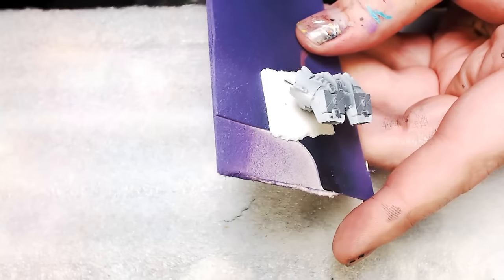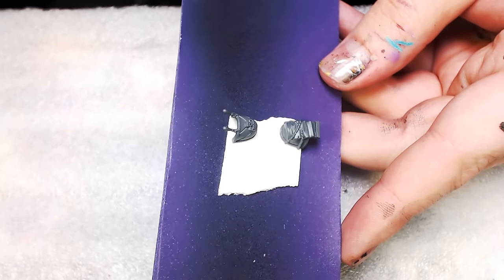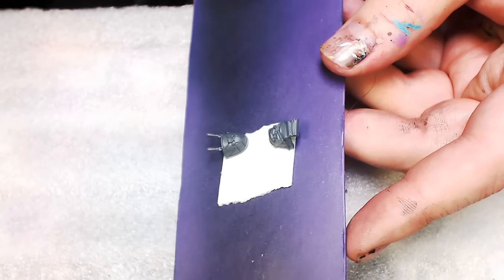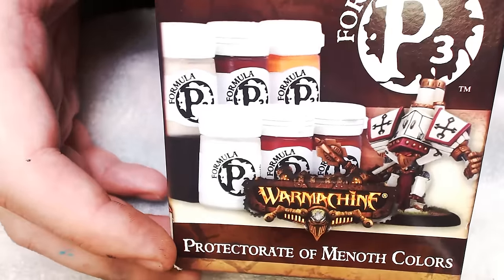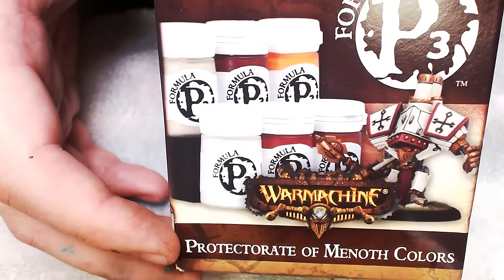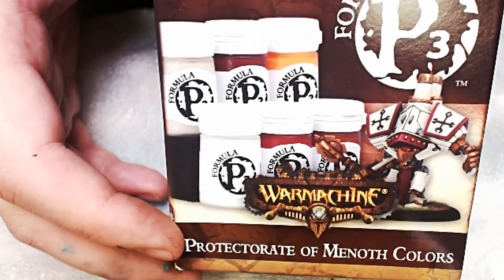You'll notice he doesn't have his gear on him — that's because I double-stick-taped it separately here. I'm going to be airbrushing and painting these separate pieces in different colors from the main body. Pick up that Privateer Press men-o-war colors set — we're going to be using 90% of those colors on this model. It's a good deal. Follow along — we'll be doing multiple videos here soon. Thanks for watching.